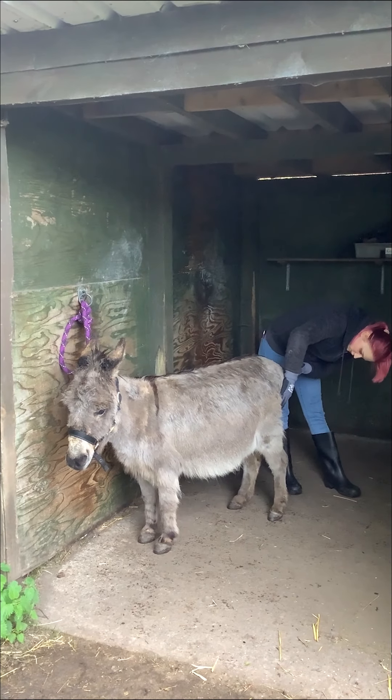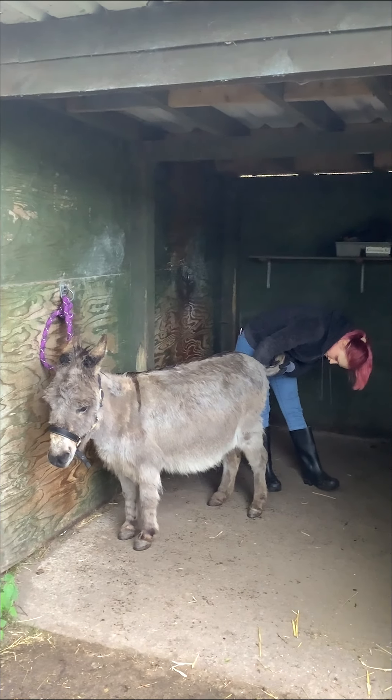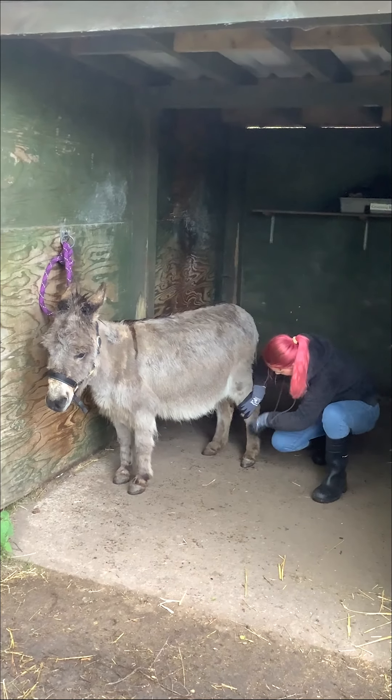You want to check the bum, just to make sure there's no irritation or issues there, which there don't seem to be. And just make sure you check her legs.